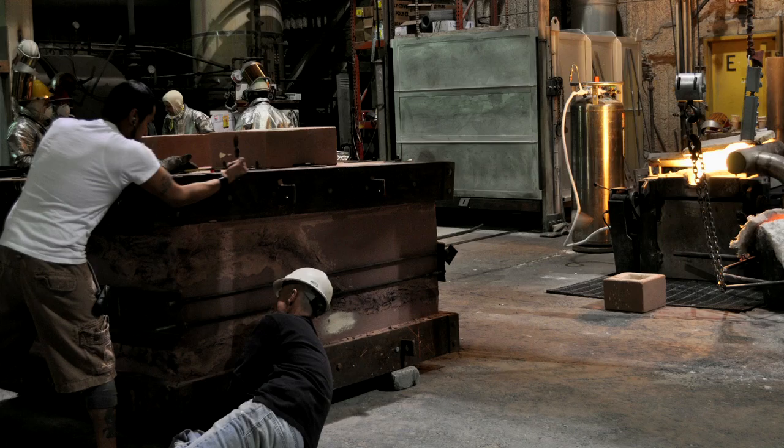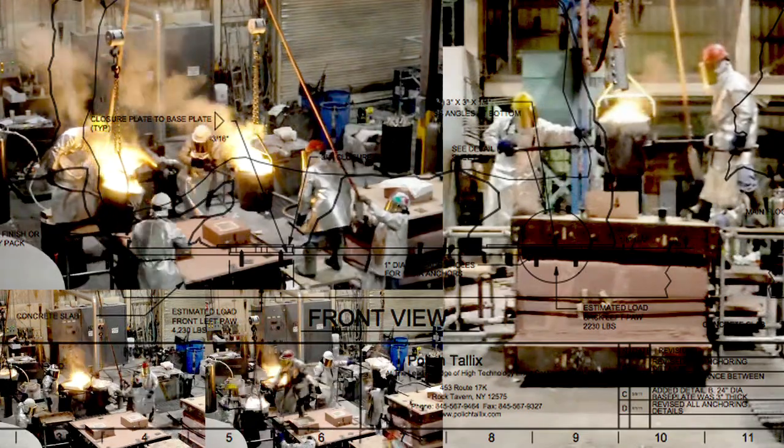I work out of Toronto. This piece was cast, however, in a foundry in New York State. It's a fairly significant foundry called Polytalics, and this foundry is the only foundry in North America that is capable of casting a stainless steel sculpture of this scale.